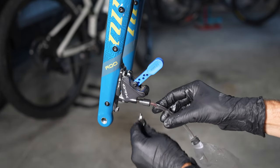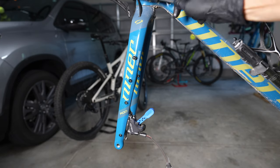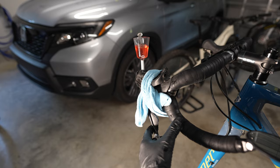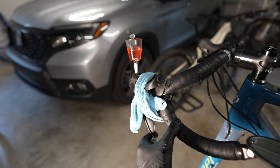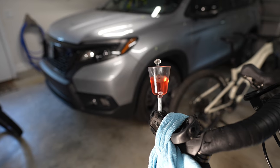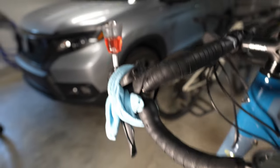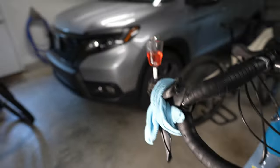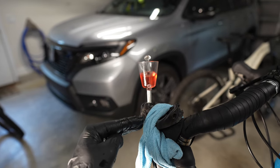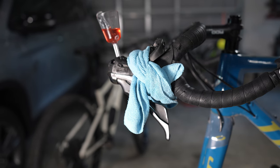Open the bleed screw half a turn to allow mineral oil to drip down through the system — this is the gravity method. Keep an eye on the funnel as it drips; you can tap on the brake hose to dislodge any bubbles inside, and gently squeezing the lever can help fluid flow down better. If the funnel starts to get low, refill it. You can stop once the fluid level is at a good point — the old fluid fills the bag and fresh fluid flows through. Then close the bleed screw at the bottom.